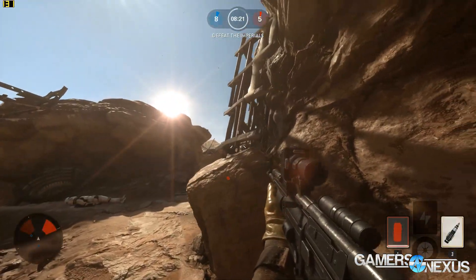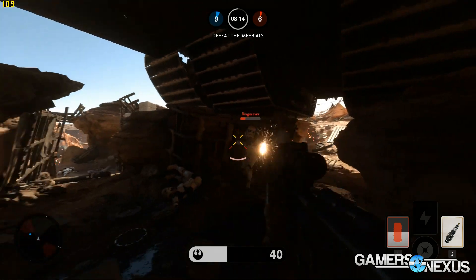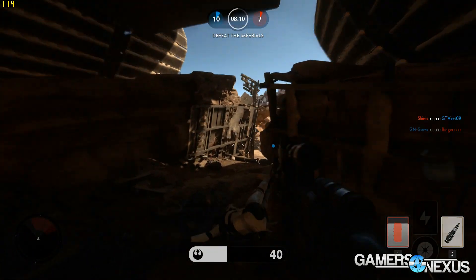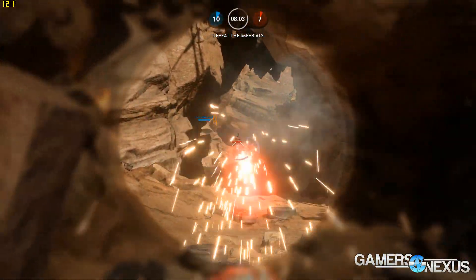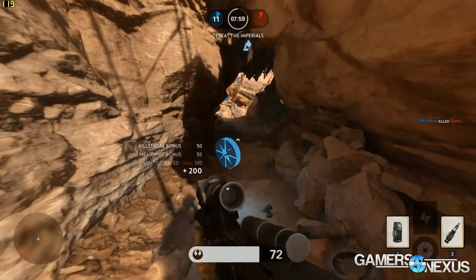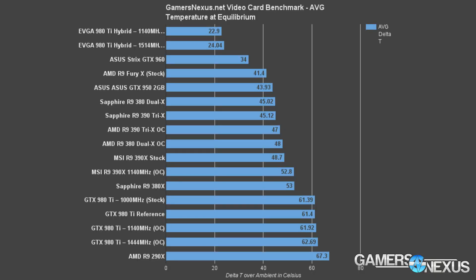The Z97 and X99 charts are thoroughly explained on the website. In general, you're looking at a 960 versus 380X benchmark with some comparative 380 benchmarking where available. For the thermal and power charts, created using our Z97 platform, the R9 380X Nitro — the Sapphire card — landed at roughly 53°C average delta T over ambient, compared to about 45°C for the R9 380 Nitro, a meaningful difference.